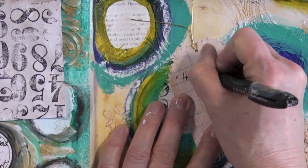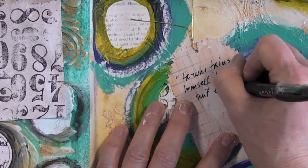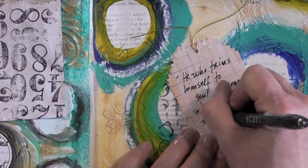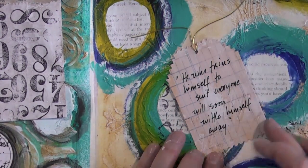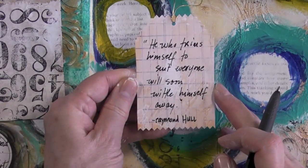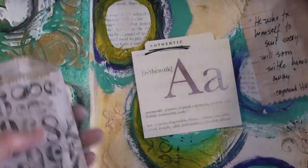The quote I found in a magazine is perfect for the label. The word is 'authentic' and the quote says: 'He who trims himself to suit everyone will soon whittle himself away' — which is perfect for the word authentic.